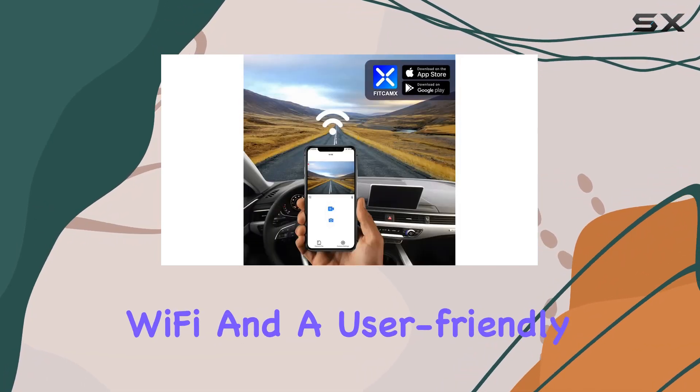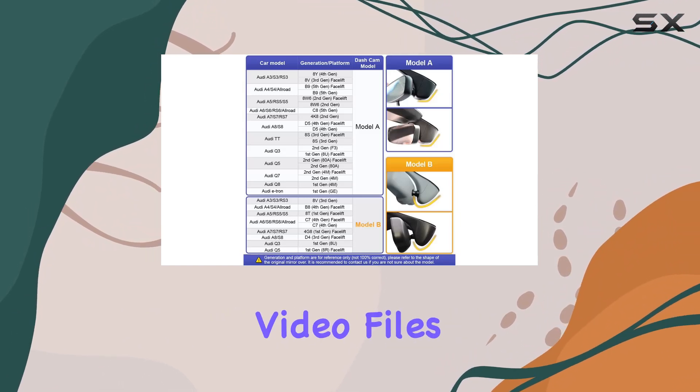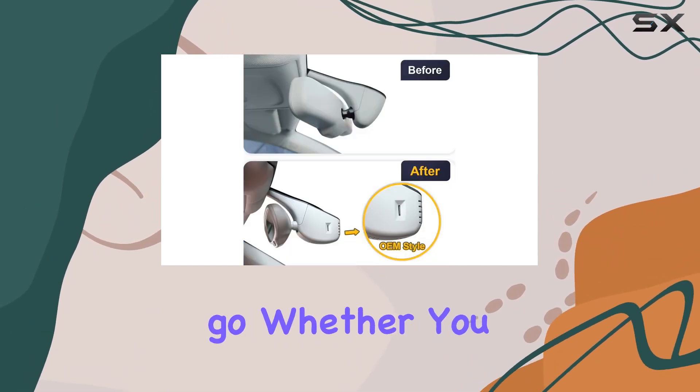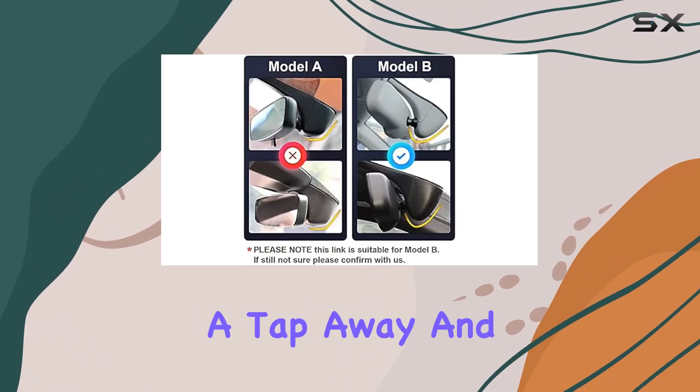Thanks to built-in Wi-Fi and a user-friendly app, you can easily preview and wirelessly transfer important video files to your smartphone while on the go. Whether you need to share footage on social media or review recordings later, it's all just a tap away.